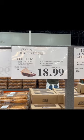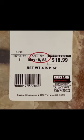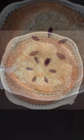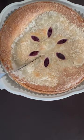One of the newer bakery items at Costco — the Four Berry Pie. It's a whopping 4 pounds, 11 ounces, and includes a flaky pie crust, blueberries, cranberries, strawberries, and raspberries.